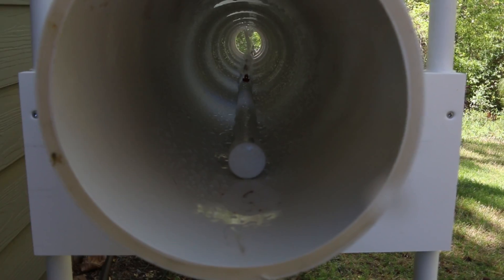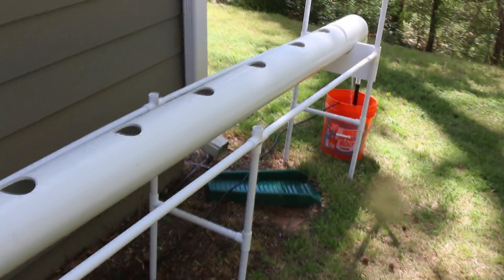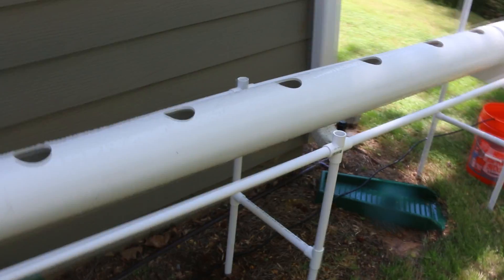All we have to do is make the holes in the end caps for the supply line to go in, then drill a hole down on the bottom for the drainage back into the bucket, and we'll be good to go.